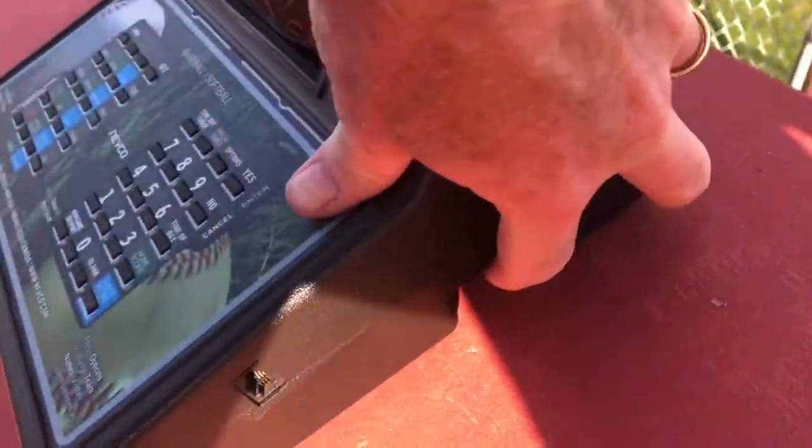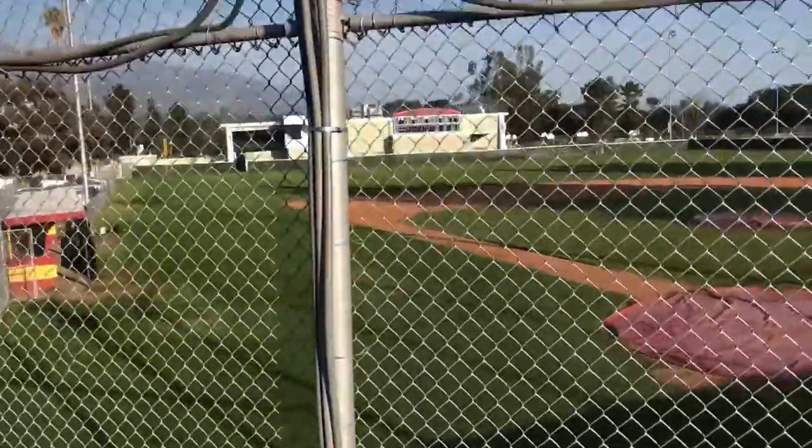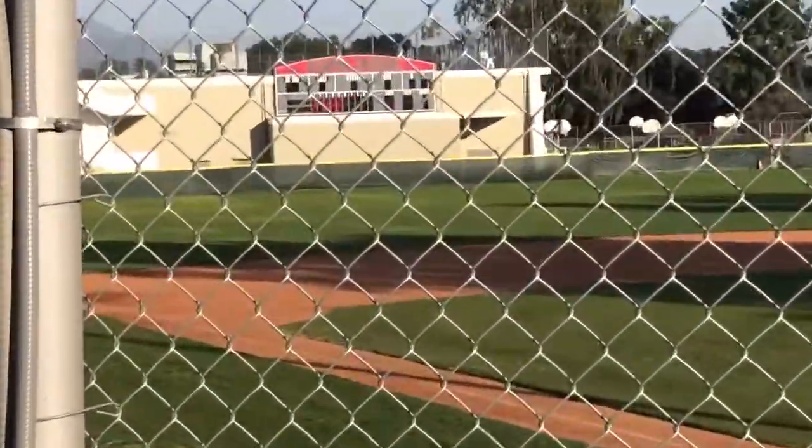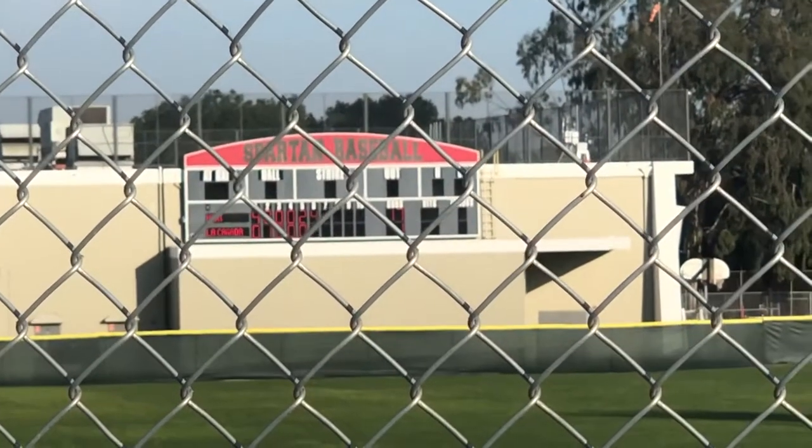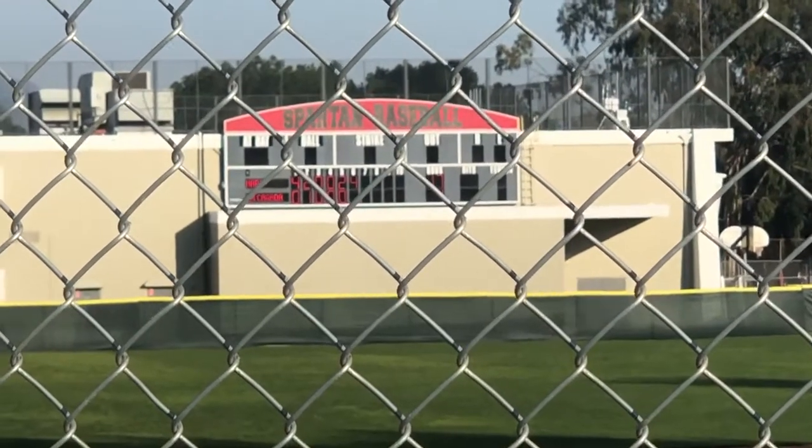There is the power switch right on the side here that you flip and it is ready to go. I suspect that the outfield scoreboard will light up — and there it is, ready to go. So that's the initial cord setup.